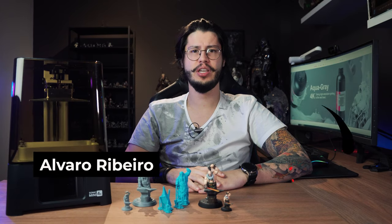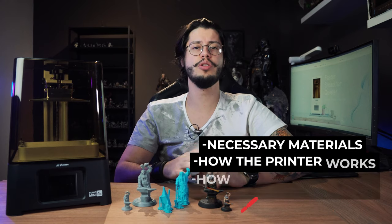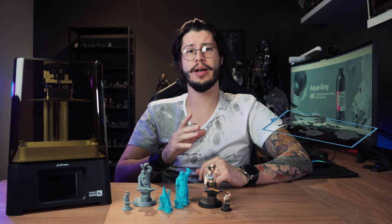What's up guys? Alvaro Ribeiro here. If you just got your first resin 3D printer and don't know how to use it, this is the video for you. Today we are all excited here at LUT because we just received the ultimate budget 3D printer, the Sonic Mini 4K from Frozen. This is a resin printer capable of producing very small miniatures with amazing details. I'll make a quick unbox and show you everything you need to know to set up your printer and use it for the first time — the necessary materials, how the printer works, how to prepare the 3D files, and how to print and finish them. We'll go from a STL file to an awesome mini.